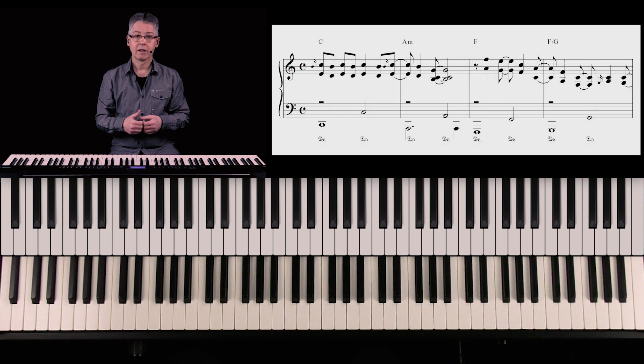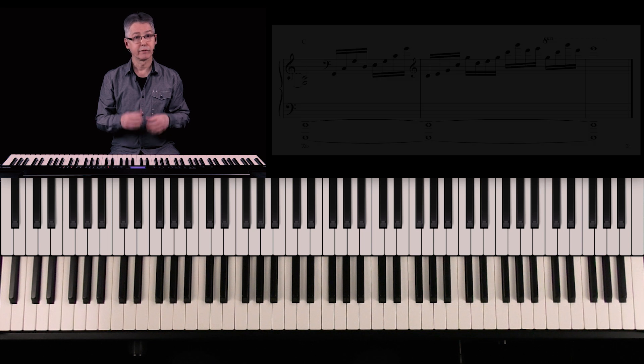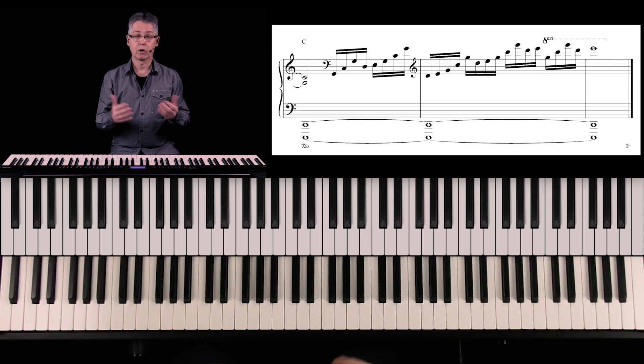Let's have a look again at what I played at the beginning of the video. In the first four bars we have my little ballad improvisation, and in the fifth bar we start our ending fill.